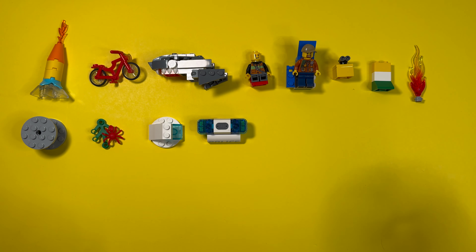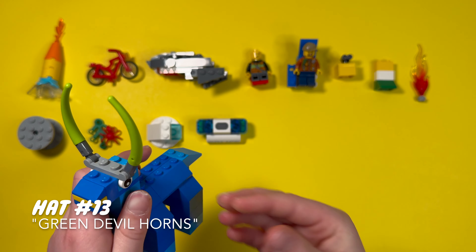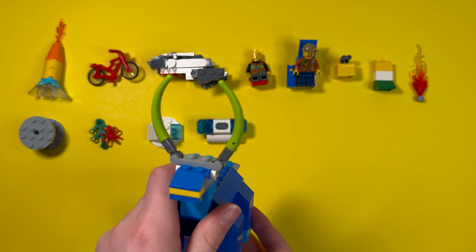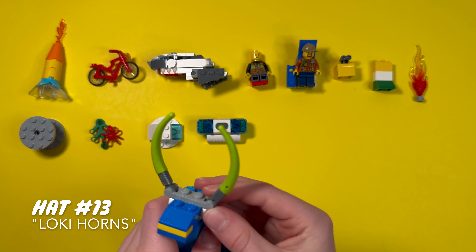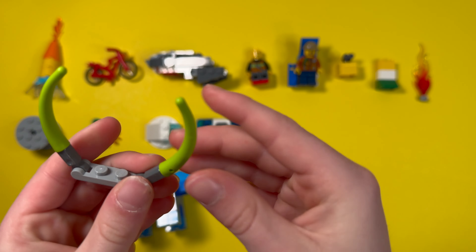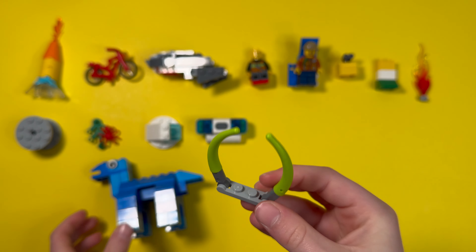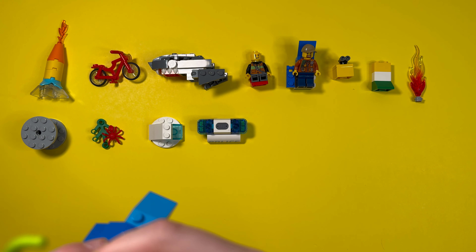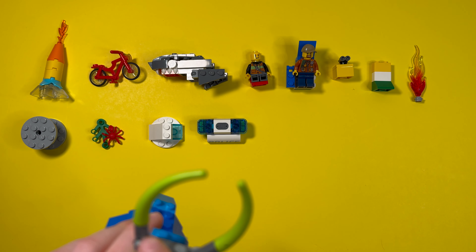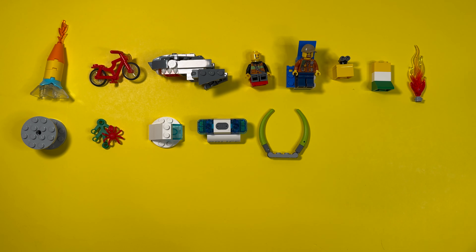Only thirteen more to go — we're going through this really quickly. At first I called these green devil horns, but when I showed them to my parents they thought they were Loki horns, so I eventually ended up calling them that. These green pieces came from a space set — from the legs of an alien — and when I attached them with these gray pieces onto this piece, that's our thirteenth hat down.